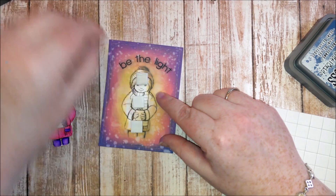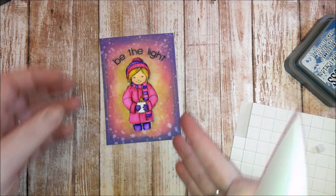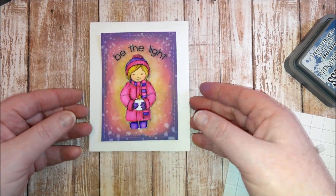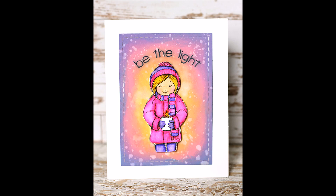Here's my pre-colored girl — I colored her with my Zig marker pens and I'm just foam taping her to the card, and then to a white card base. I hope you enjoyed today's video. Thanks so much for watching, bye!